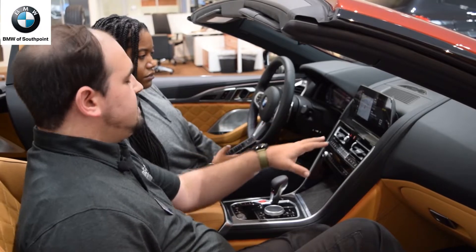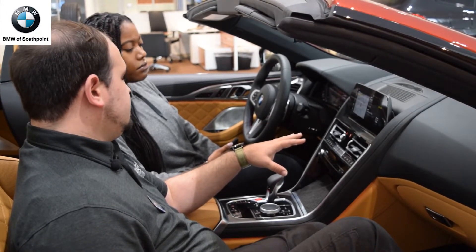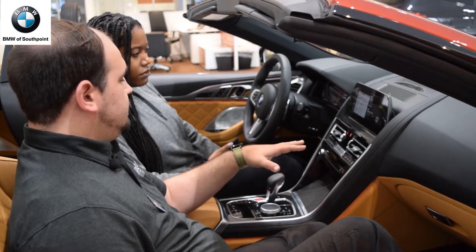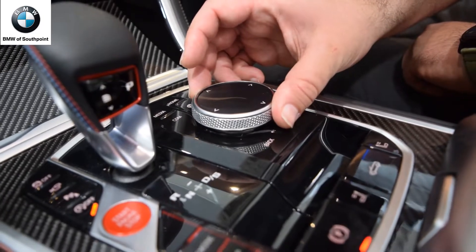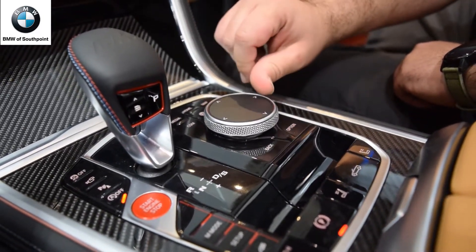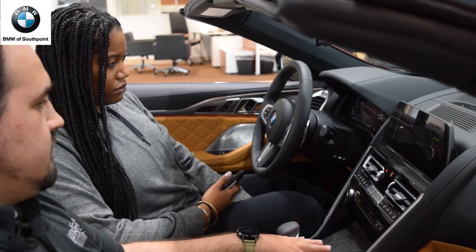For the high beams, just pull towards you to flash and push away to turn on. This is the BMW iDrive system — this is how you control your phone, music, media, navigation, all the important stuff. To move around, you just rotate the control and move around. Click it like a button to select, and tilt left to go backwards.